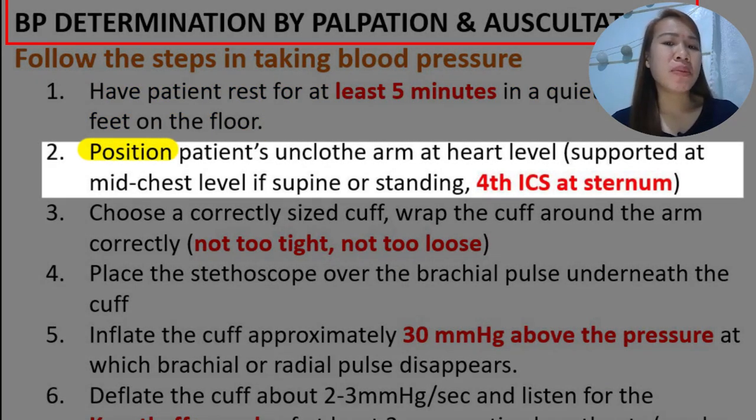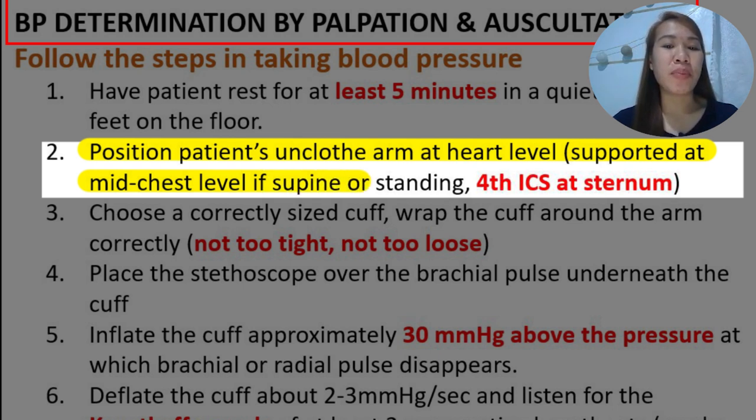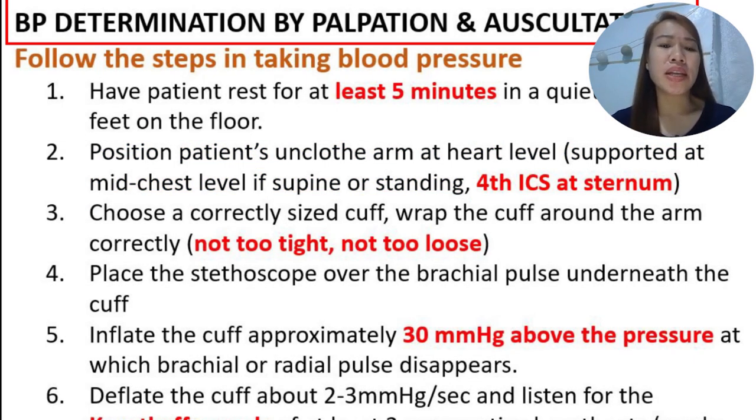Second, you have to position the patient with an unclothed arm at heart level, supported at the mid-chest level if supine or in a standing position. This is at the fourth intercostal space at the level of the sternum, meaning the arm should be at the level of the heart.